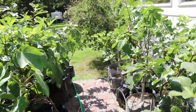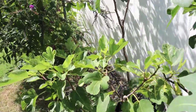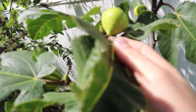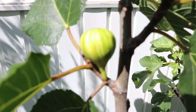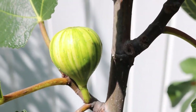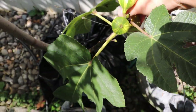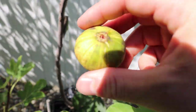Does anybody like striped figs? That's what we're going to be talking about in today's video — particularly a fig called Panache. It's got really nice stripes to it; you can see them kind of going away as the fig gets a bit more ripe. We actually have one down here that, because of our drier weather, has ripened up really well and hasn't split, which has been an issue with this Panache.